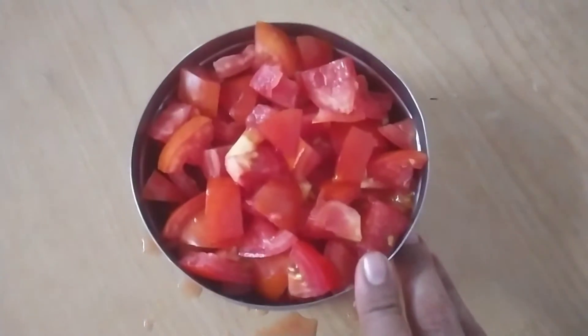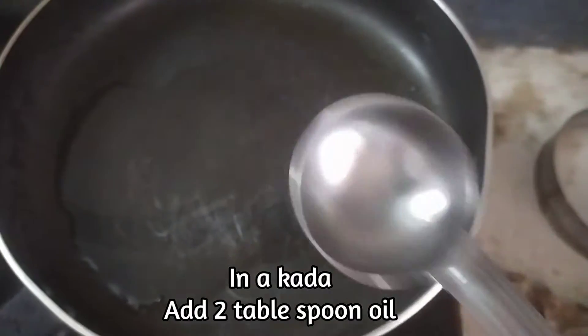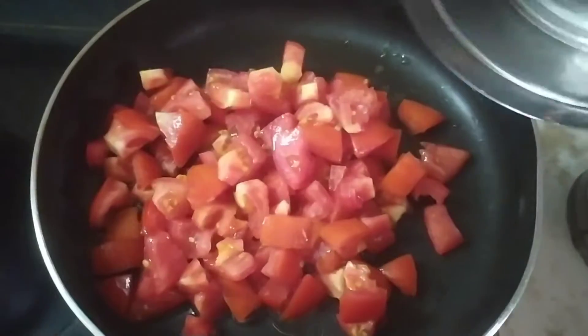This is a medium size box. I will add 2 tablespoons of oil. I will add 2 tablespoons of tomatoes.